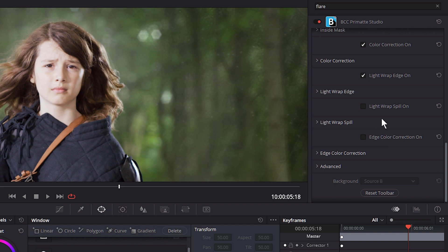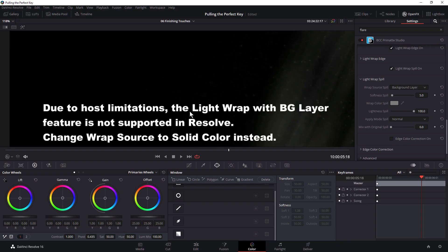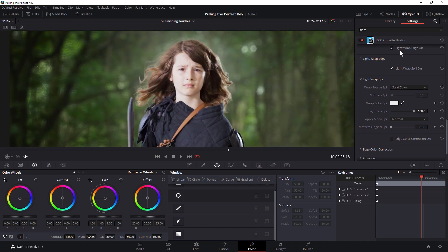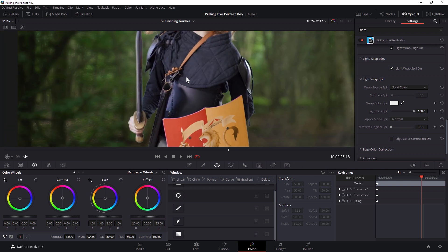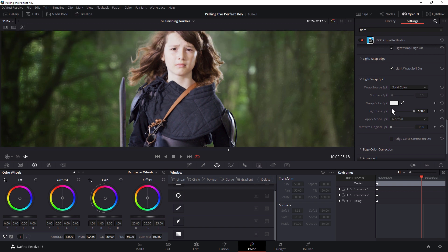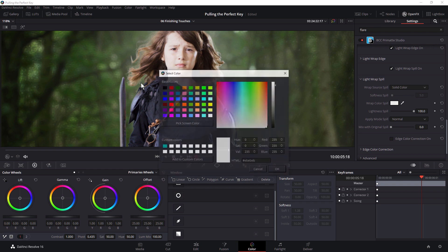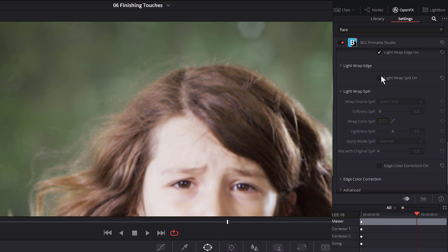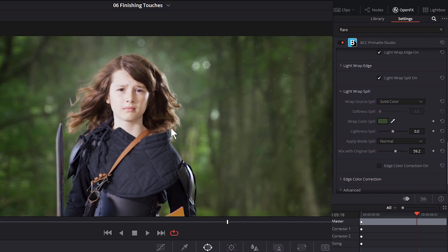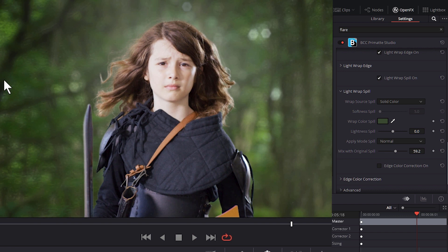We also have light wrap spill. This is similar to what the light wrap is doing, and in fact it's got the same background layer host limitations message. So this is similar to what the light wrap edge is doing, except it's only affecting our spill colors. This can be even better for many circumstances. A lot of the time I'll actually start with the light wrap spill instead of just doing the light wrap on the edge. I'll pick a screen color and take a look at that on and off. And again, we've got a chance of mixing it back with the original, so it operates in a semi-transparent way of bringing that color back in.